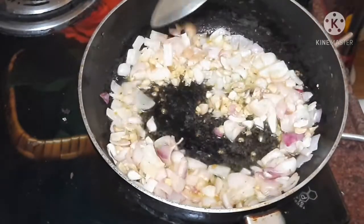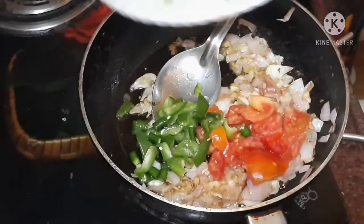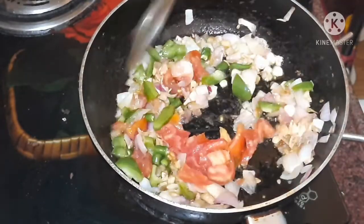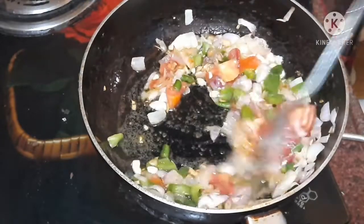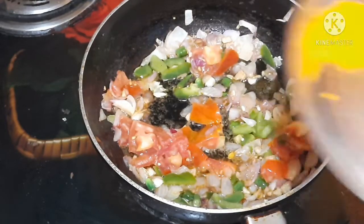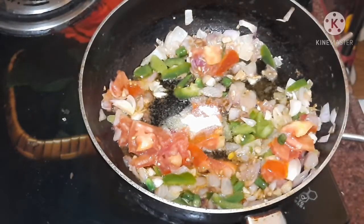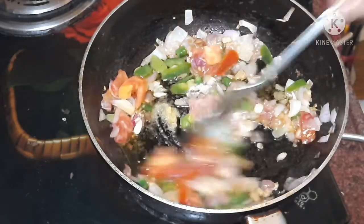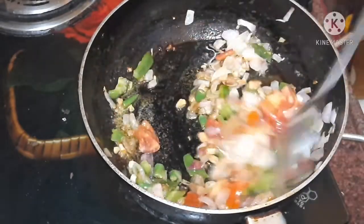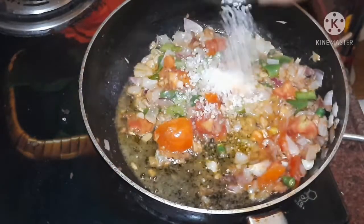1-2g of the sauce, 1-3g of the sauce, 1-4g of the sauce. I am going to show you how to make the tomatoes. Now I am going to show you how to make the tomatoes.